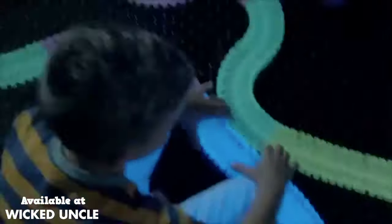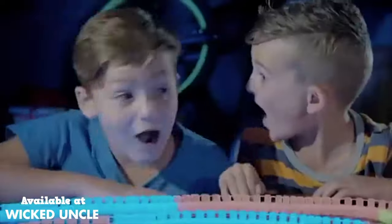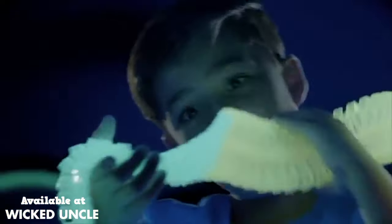Snap it together, create your own Twister Track, hit the lights, then race in the night. It's Twist and Glow technology.